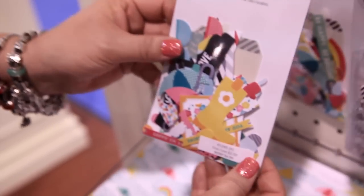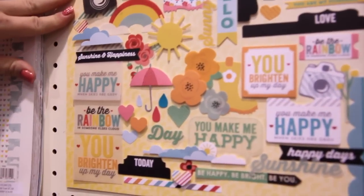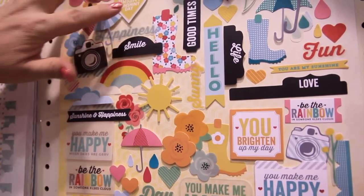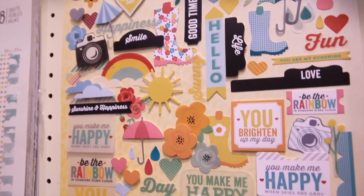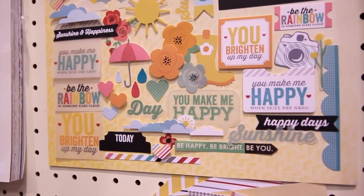Last but not least in this particular collection is the ephemera packs. And what's great is if you look up here, there are so many die cuts in each package — all different shapes, sizes, the little title spots, as well as the clear embellishments. So it's nice having the paper and the clear to coordinate with whatever page or project you might be working on.